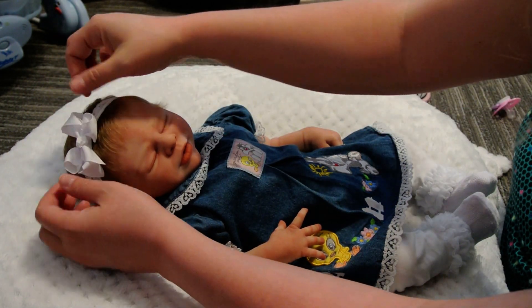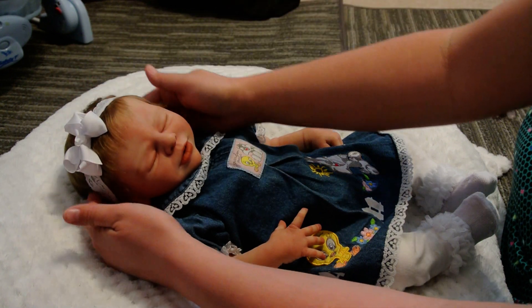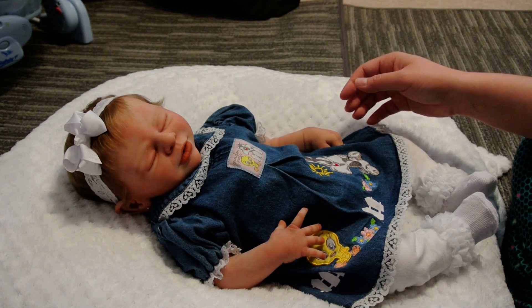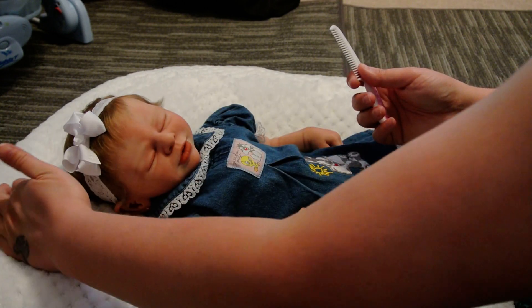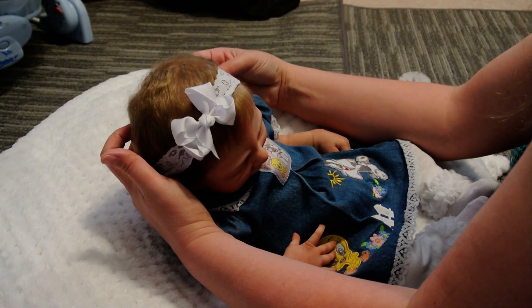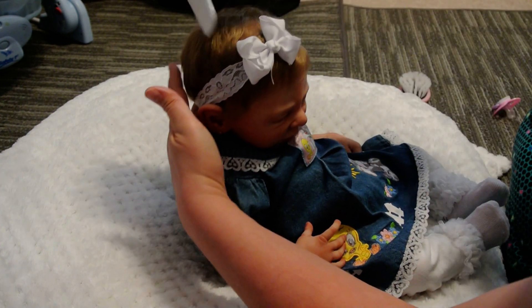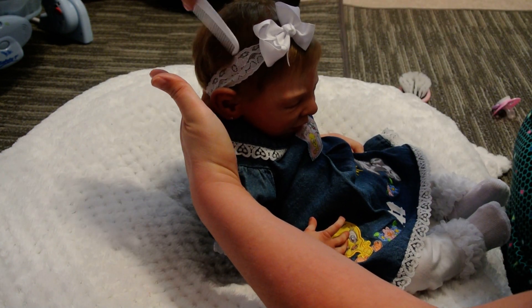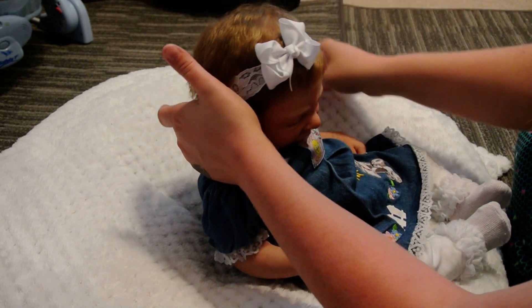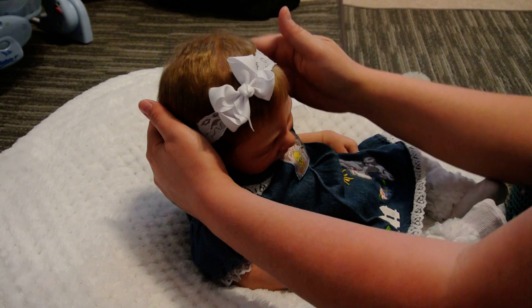Her hair is kind of thick so headbands mess it up — there we go. I have to be careful with her hair too. You have to really get some of her hair out from under the headband or it makes a big lump. It looks cute like that though.